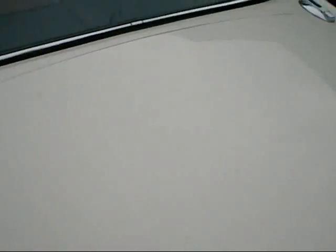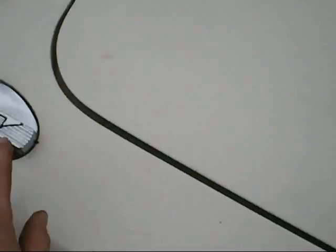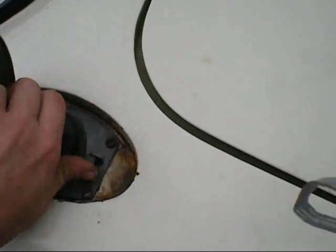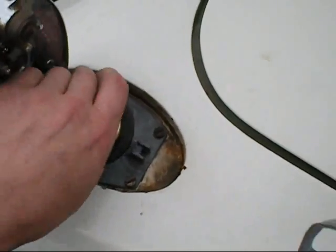On my Jaguar I have LPG Gas and petrol. It came out with two petrol tanks, but I've taken one out and put a gas filler in here. Unscrew this, screw your gas filler onto that and fill it up.